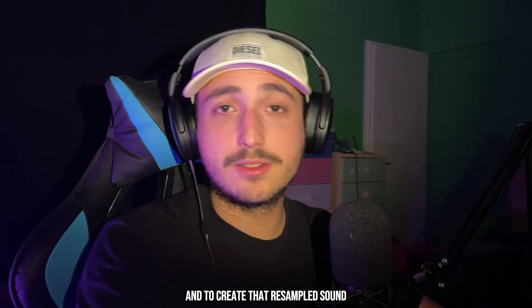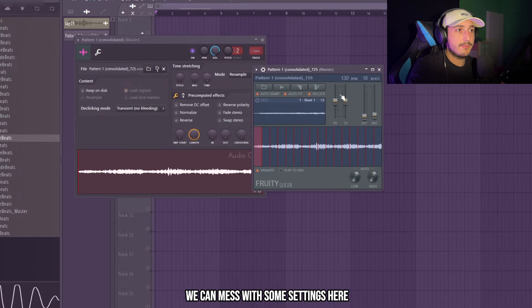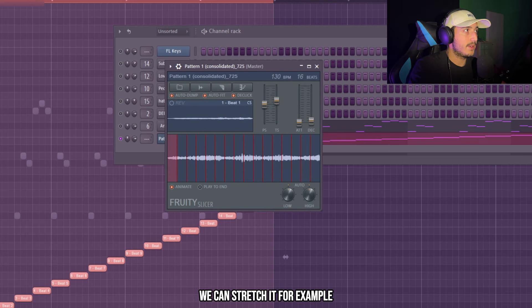Now we can render this, and to create that resampled sound I think I'm going to use a Fruity Slicer. Here we can select beat, we can mess with some settings here, we can stretch it for example. That's crazy.